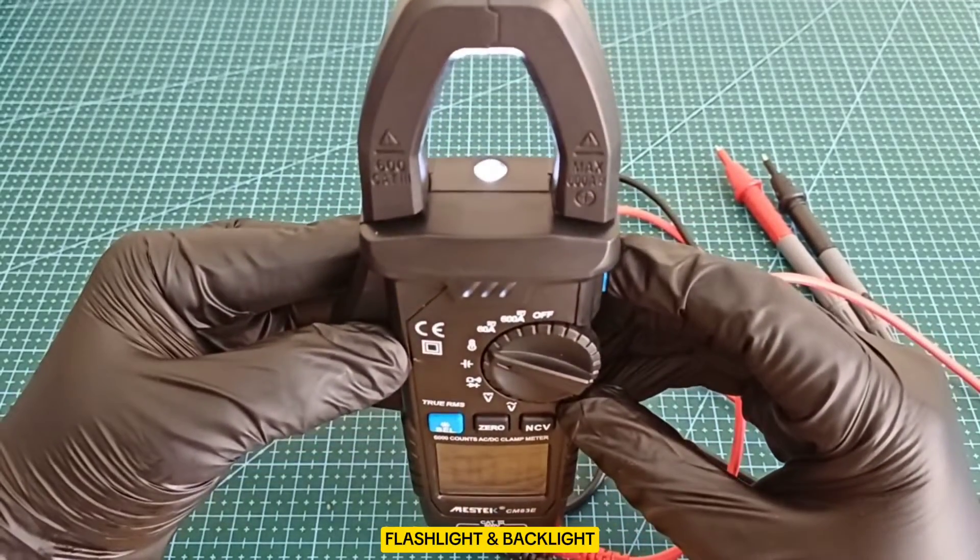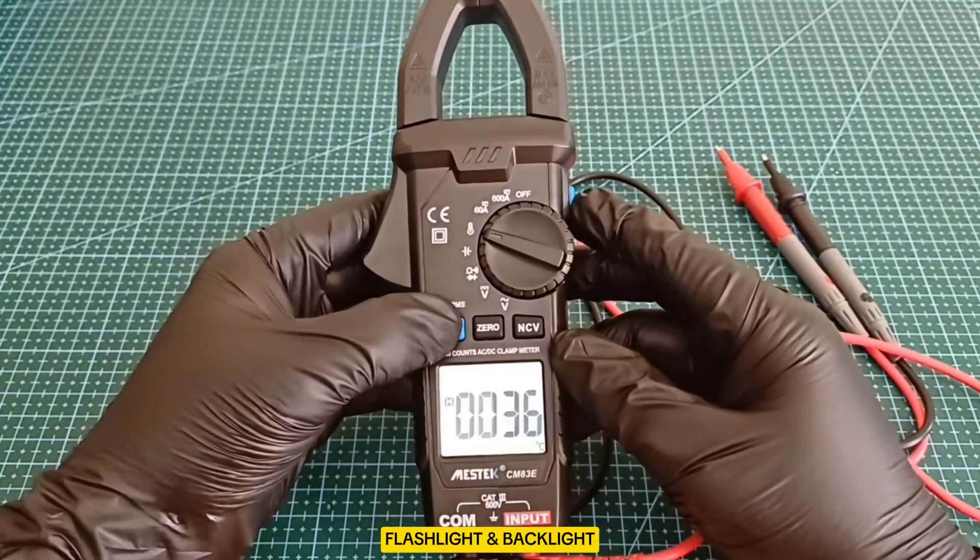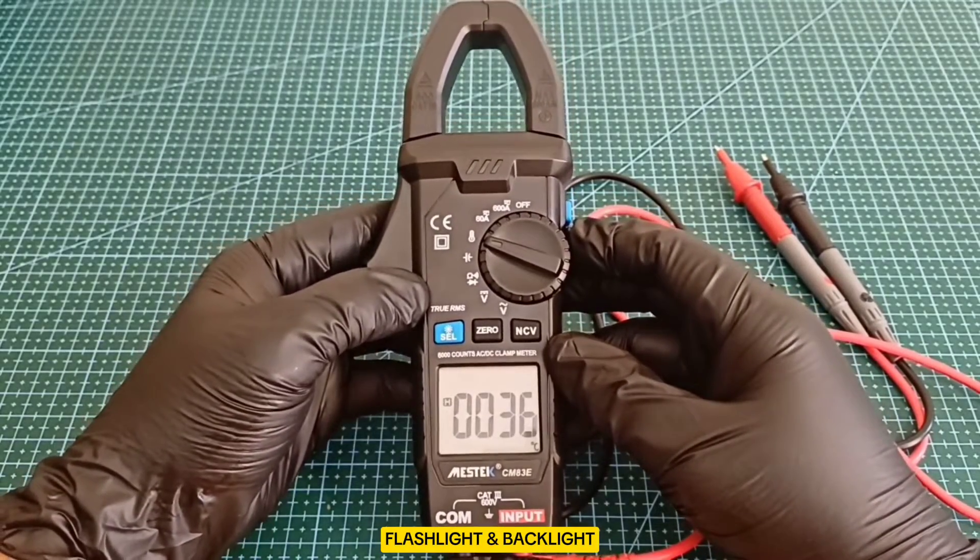Flashlight and Backlight: these features improve visibility in low-light conditions, making the tool more practical in a variety of work environments.